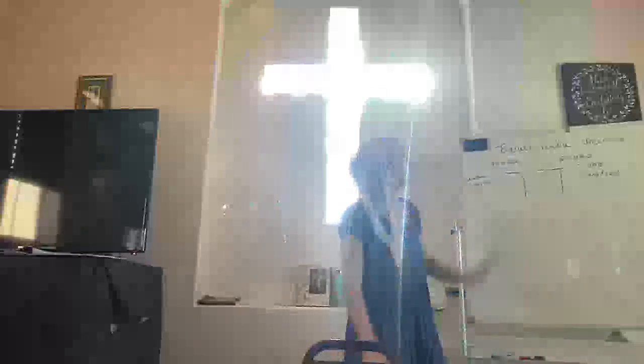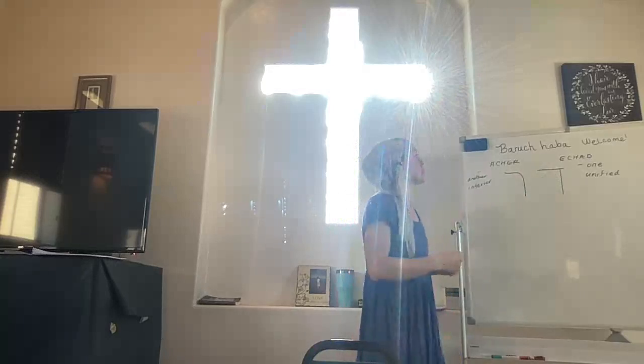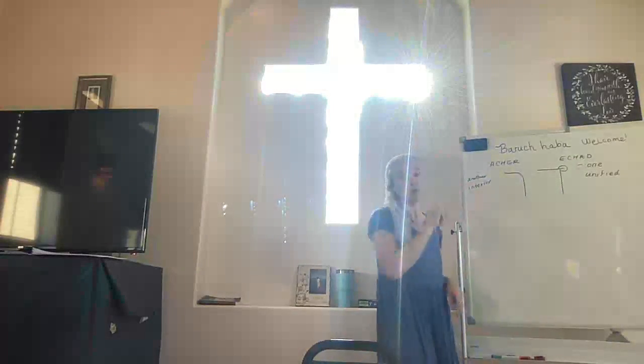This word Echad ends with the Dalet. There's a word Akher, spelled exactly the same in the Hebrew, but instead it ends with the letter Resh, which means 'another' or 'inferior.' So when we read the Shema — for example, that text that Yeshua quoted where he said 'the Lord our God, the Lord is one' — this little overhang is the only thing separating the word Echad from being Akher.